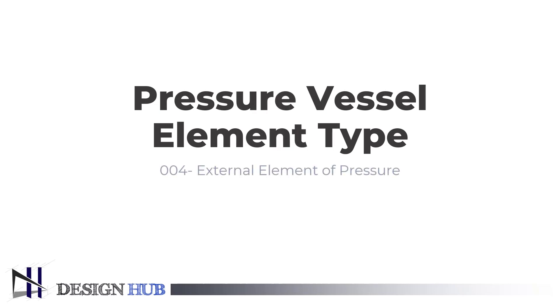In the previous video, you have learned about the internals of a pressure vessel. If you have not learned it yet, go through that first and then come to this video. This video will give you a strong background about the external elements of a pressure vessel. If you have started the series on a pressure vessel, follow in this order to understand it properly.